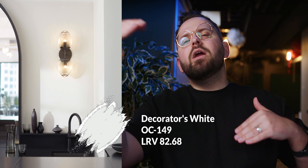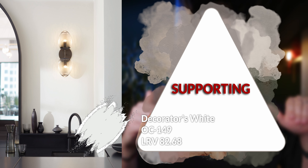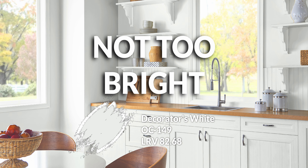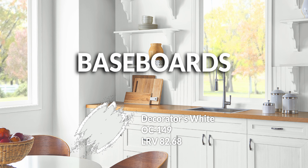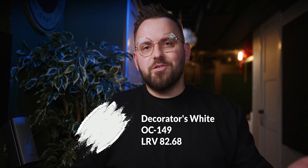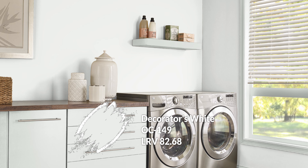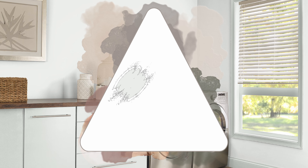Starting with Decorators White — where in the palette pyramid does it fit? I would almost always put this in the support category, right in the middle. Decorators White is an awesome choice as a white: it's very clean, soft, and subtle, not overly bright. It just has a bit of a gray undertone, so nothing pulls it into an overly warm or cool direction, making it a reliable choice for decorators.